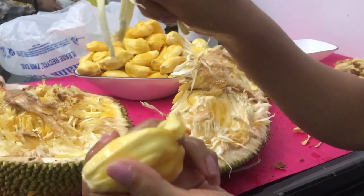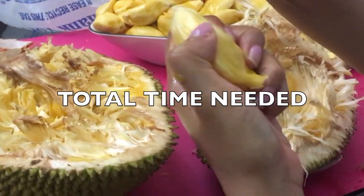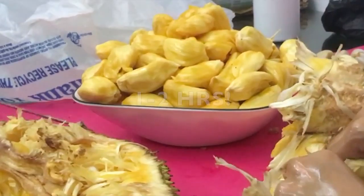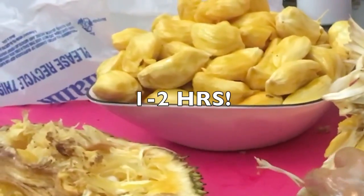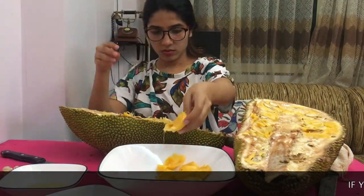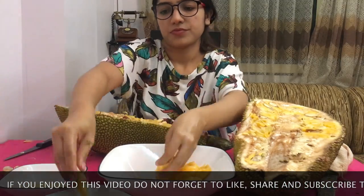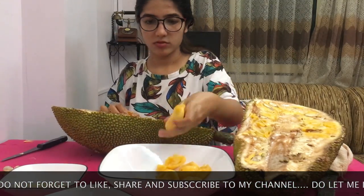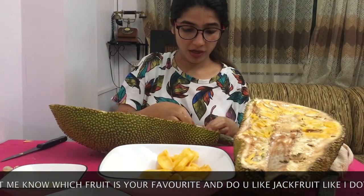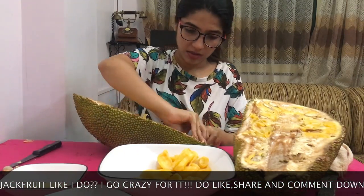You can always use gloves to handle the mess, but I prefer using the old traditional method of applying oil to your hands so that the white, sticky fiber inside the jackfruit doesn't bother you. The time taken to cut a full jackfruit is about one to two hours, so you need patience — but the end result is fantastic! You have a jackfruit you can distribute to all your friends and family.